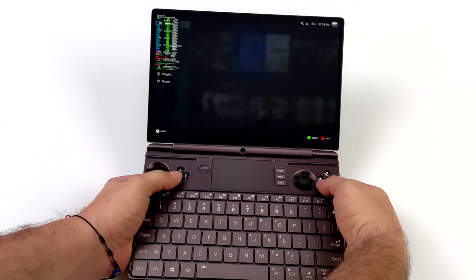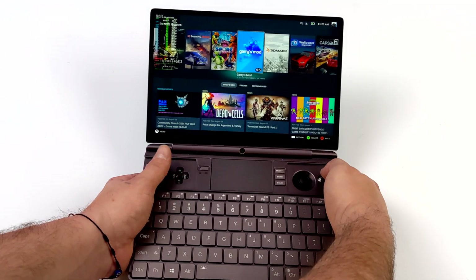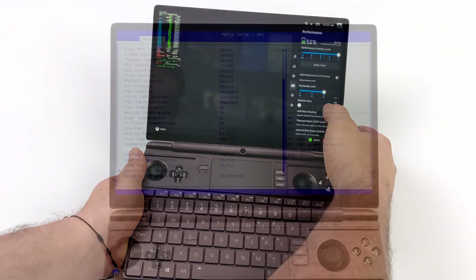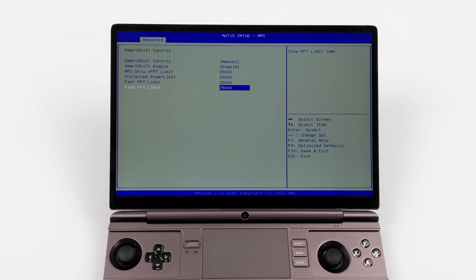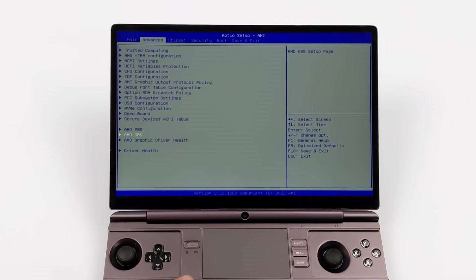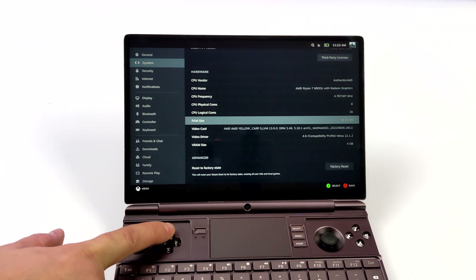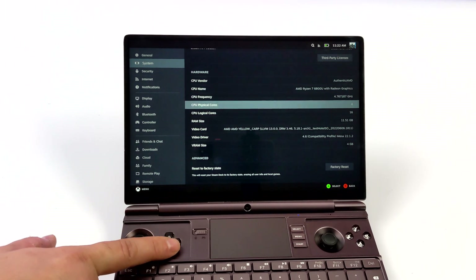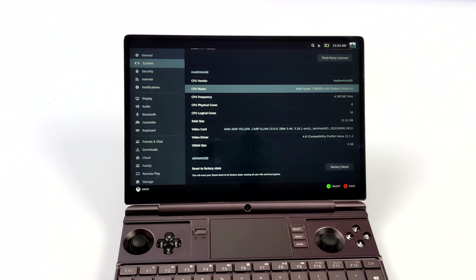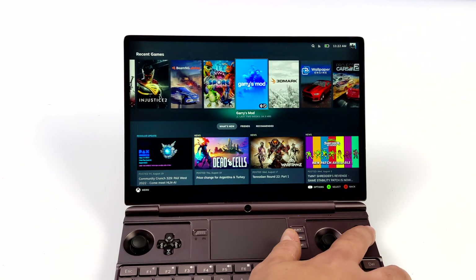Luckily with the GPD WinMax 2 we have full BIOS control and we can set that TDP directly from there, and in turn we can limit that CPU and GPU power. With the laptop I have it maxes out at around 40 watts no matter what with SteamOS, but with this I've got it set for 25 watts, which seems to be a really good sweet spot for this chip. The OS I'm using is known as HoloISO — it's basically the same thing installed on the Steam Deck, based on SteamOS 3 with all the latest updates.